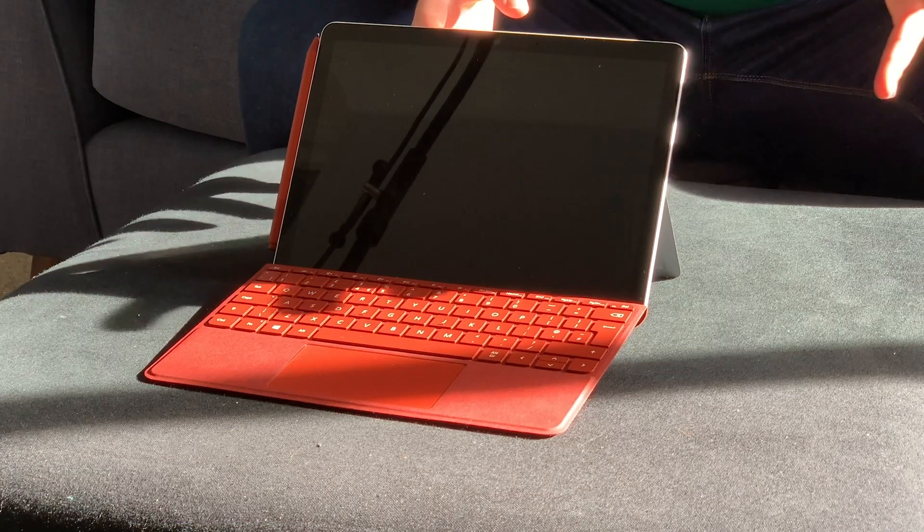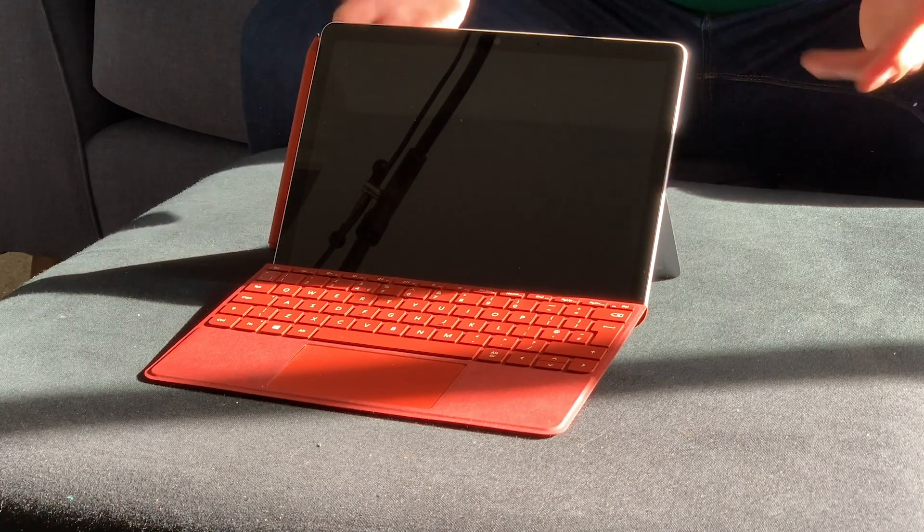Hey there, Will Marshall here. It's been a week now since I unboxed Microsoft's new Surface Go 2. I've spent the last seven days with it, testing it, using it as part of my everyday life, using it at work, for some note-taking, for some email typing. I just wanted to check back in and give you my review, my thoughts about the device, where I think this fits for a lot of people, how well I think it can work — and just some things to take into consideration if you are thinking about purchasing one of these devices.